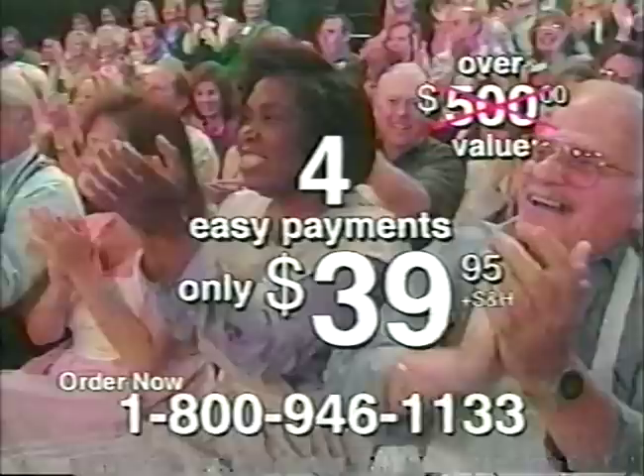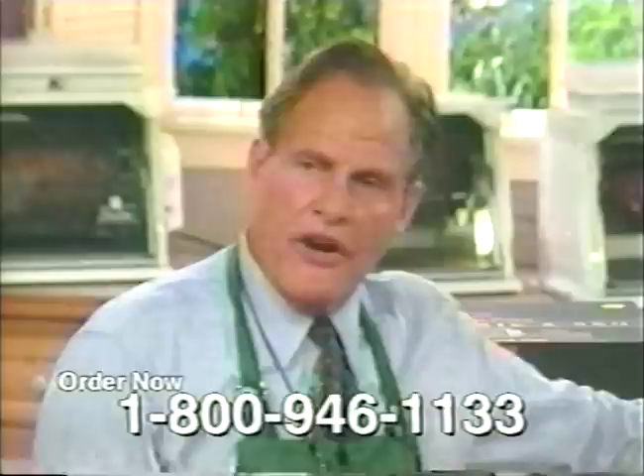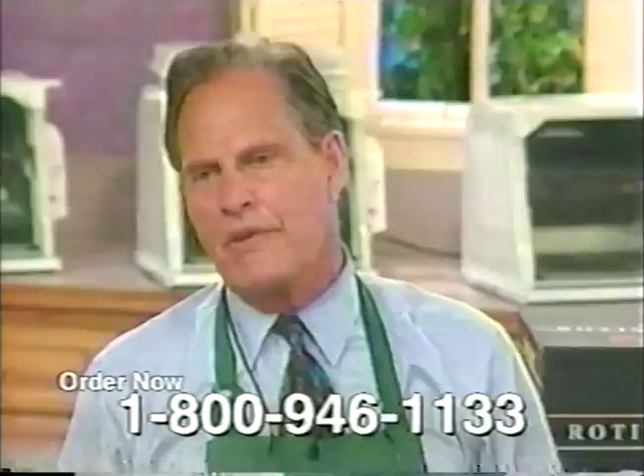Remember one more thing: if it doesn't deliver the best quality food that you ever had in your life, I don't want you to keep the machine. Please return it to us and get your money back. Thanks very much.